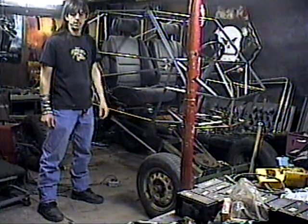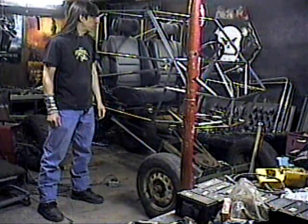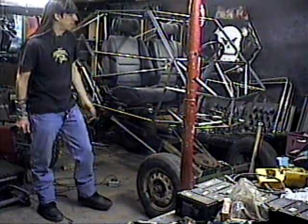Hi, I'm Skyler. You guys know me as Skyler Wicked Van. I design fabricated metal projects. This is my newest project, the Mini Monster Truck.